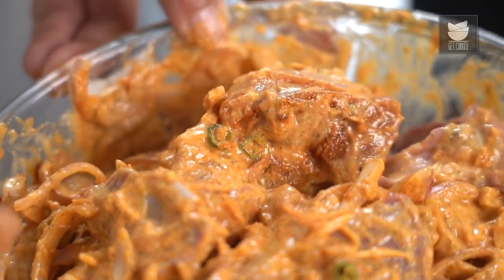Let's keep this aside for at least 2 hours for it to get marinated really well. You can keep it overnight as well — it will taste better.